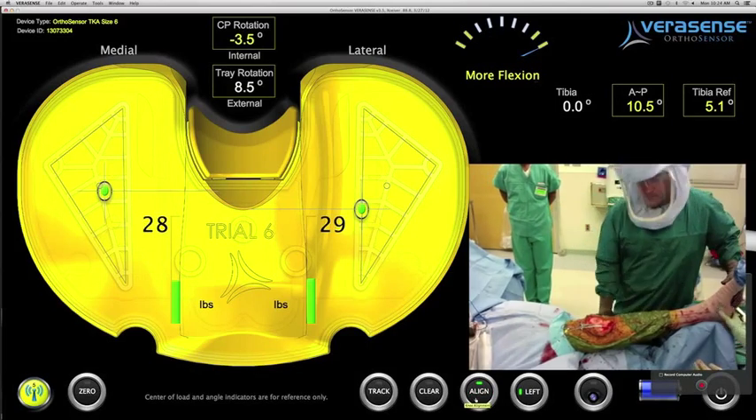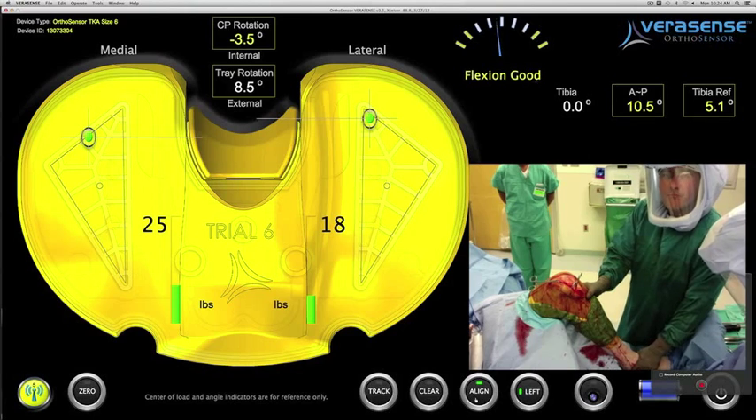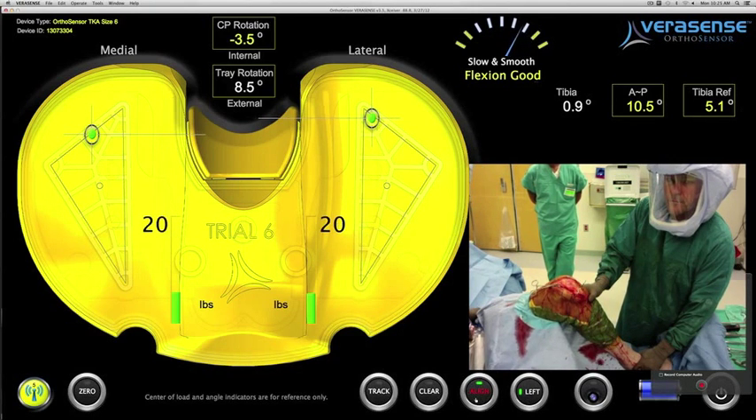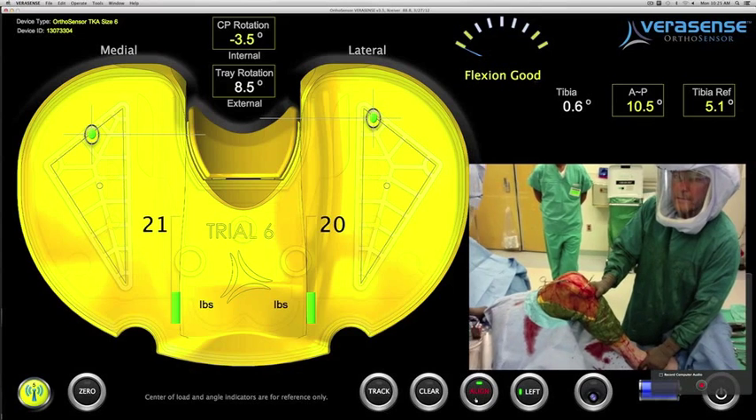The surgeon takes the knee into extension and improved compartment balance both in flexion and extension are seen. The surgeon rechecks his cut, which was in 2.8 degrees of valgus prior, to see how much varus he has corrected.